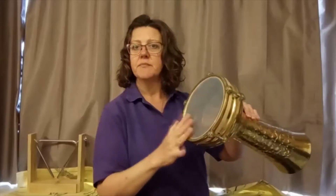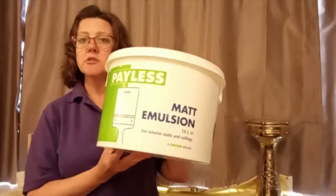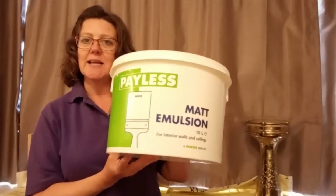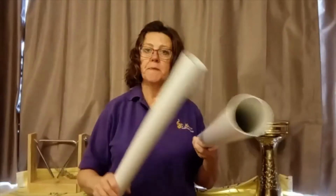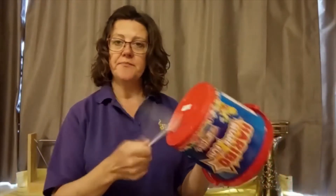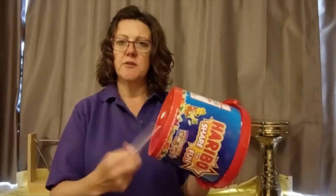Because some drums have got what we call a head on top and bottom - this is the head - but some have got them at one end and it's open at the other, so you can try experimenting with that. You might even have some old paint pots around, but make sure everything is cleaned out properly so it's safe for the children. Things to tap together - maybe a cut-off drain pipe, or you can even hit them onto something else. Coming back to the spoons we had earlier, explore making different sounds with different parts of them. You might have plastic spoons, plastic forks, plastic knives.